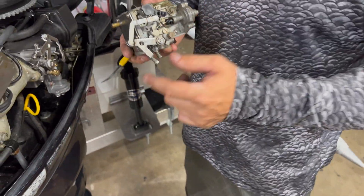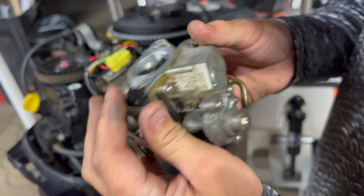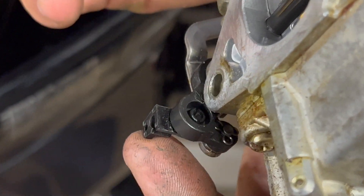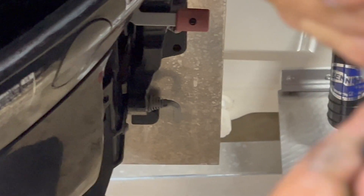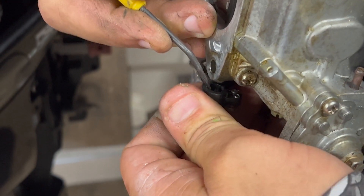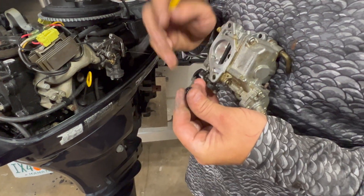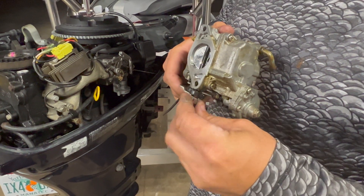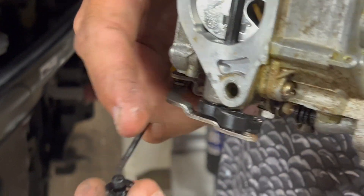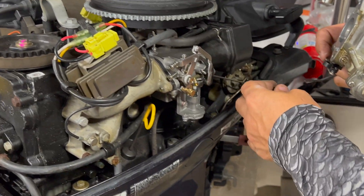We've got to reuse our choke holder — flip it all the way up, and if you look inside there are two tabs. Take a little pick and pull down, squeeze both sides, and pop it out of there. That's how you get that little tab off. Do not pull from the outside or you will break it — just pinch the little sides inside and pop it right out.